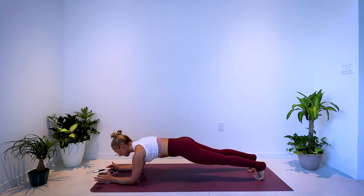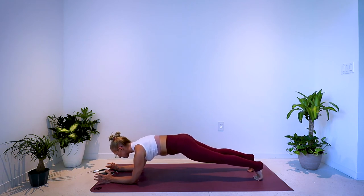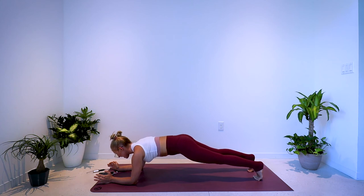Keep going, keep breathing. You're at the 20-second mark. Imagine squeezing the inner thighs together, the biceps together. Imagine drawing the elbows back to the toes and pulling the toes forward to the elbows — every single muscle contracting here. You are more than halfway done with your forearm plank. 20 more seconds, hang in.